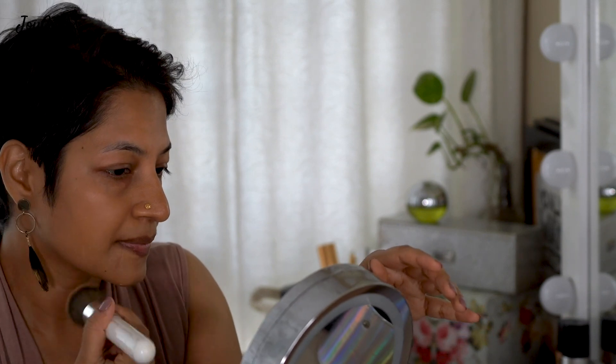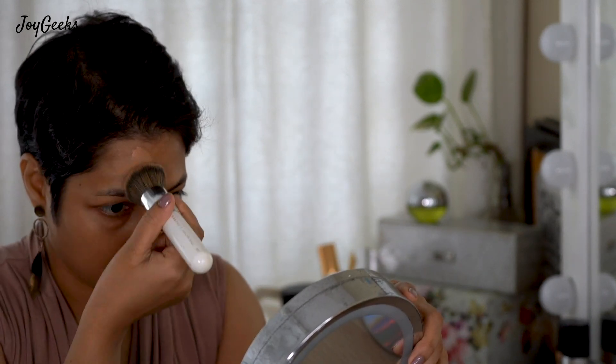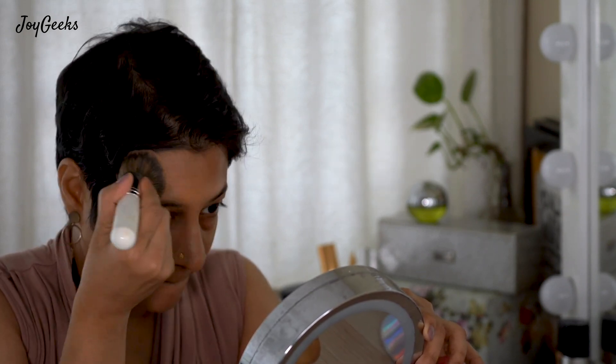I prefer my foundation to just even out my skin tone and make it look smooth. That is what I feel my foundation should do — because the shades on the face can be different, your forehead and your cheek, to kind of bring it together to make it more balanced. You can see the difference between my right and left side. If you are applying your foundation and half your face shows a huge color difference, please check if that is a look you want to go for. I don't find any merit in trying to look a lot lighter than what my skin tone is.